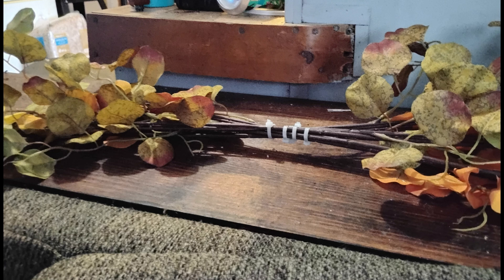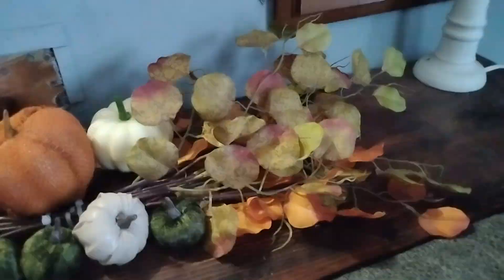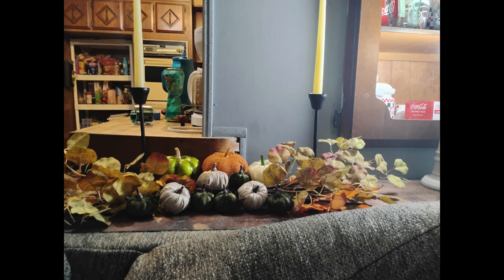Here's how I make it really high end: I get pumpkins in similar but varying tones. I love this foam metallic pumpkin. And it all came from the Dollar Tree.